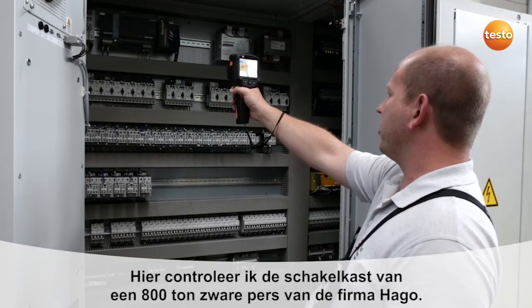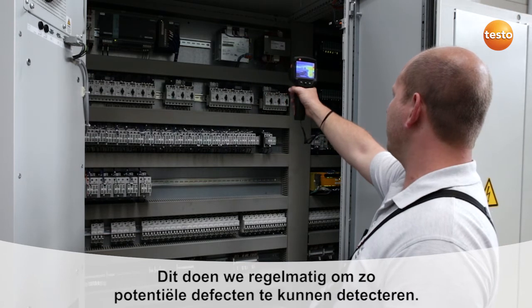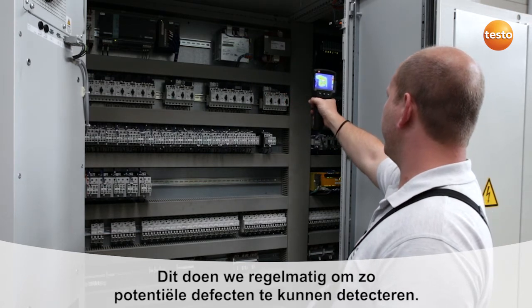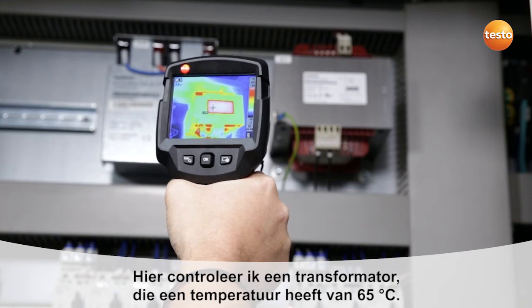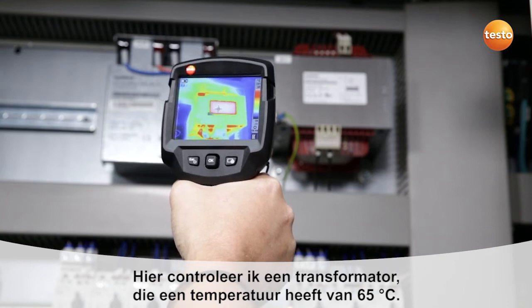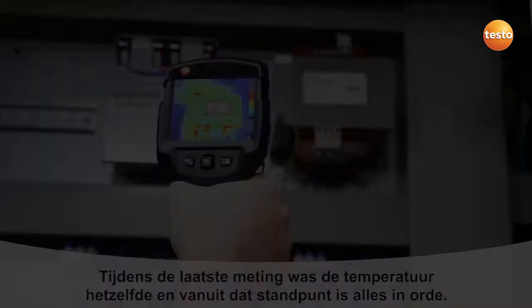Here I'm checking the switching cabinet of Hargo's 800-ton press. We do this regularly in order to detect potential sources of malfunction. Here I'm testing a transformer which has a temperature of 65 degrees Celsius. The last time we measured it had the same temperature, so from that point of view everything's fine.